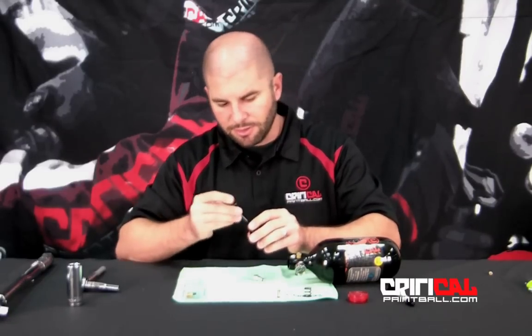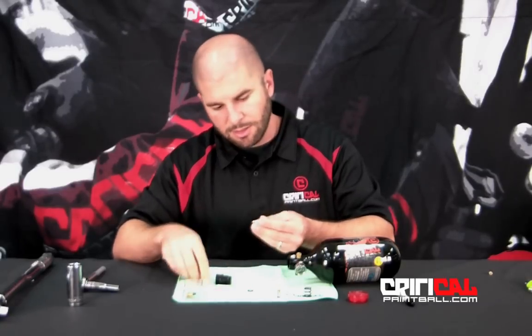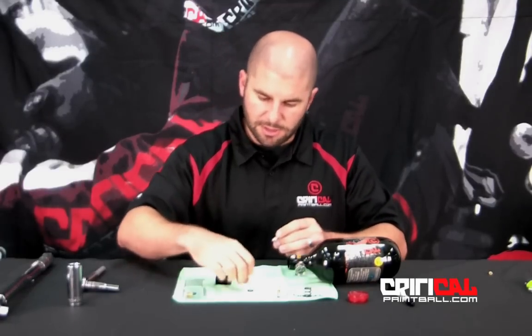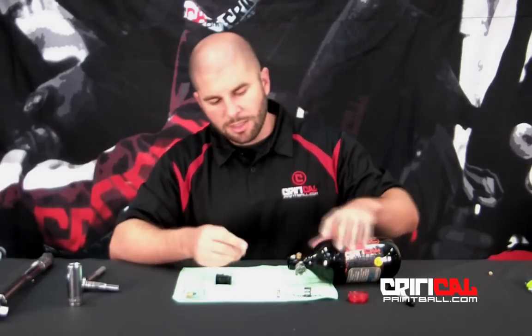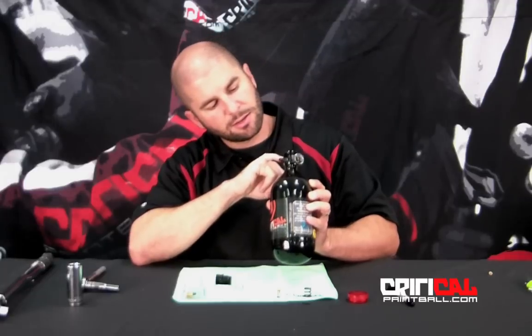Make sure you get both of your O-rings. Sometimes they'll be inside the top of the bonnet, either down inside here in the body or on the piston. So we'll pull those off. You'd be replacing those O-rings. If you get a leak through the little hole right above the fill nipple, then that's going to be one of those O-rings.